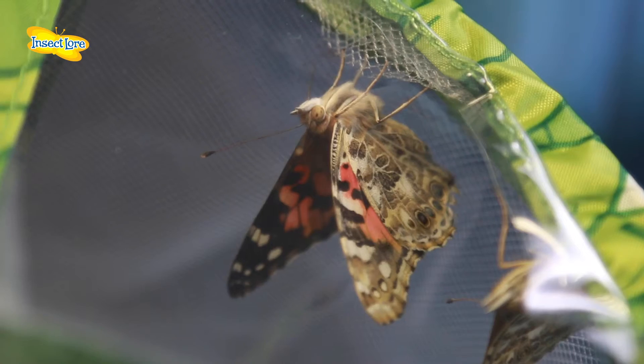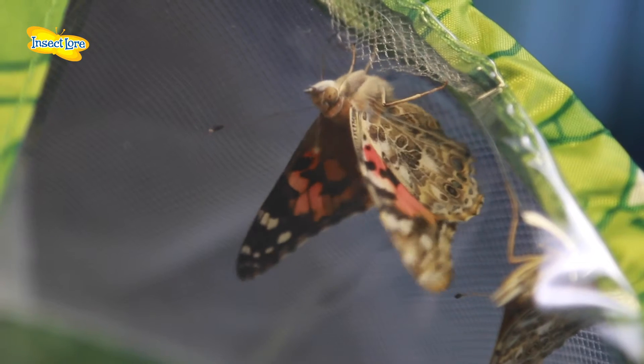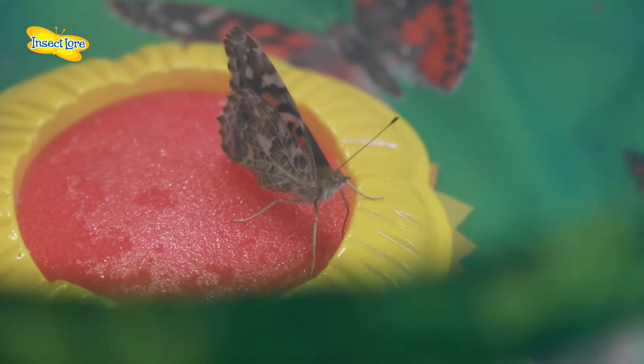After around 10-14 days as chrysalids, your Painted Lady Butterflies will emerge. One to two hours after emerging, your butterflies will be fully formed and ready to fly.